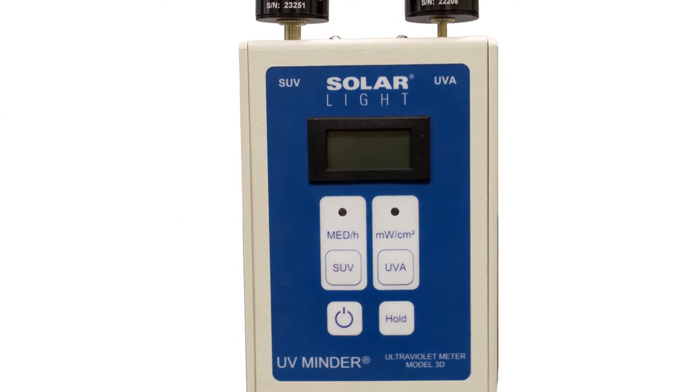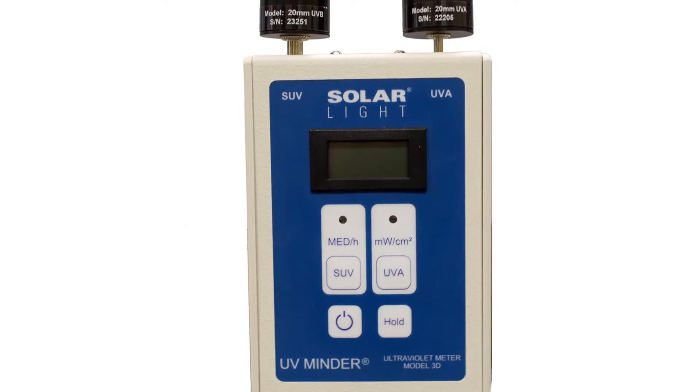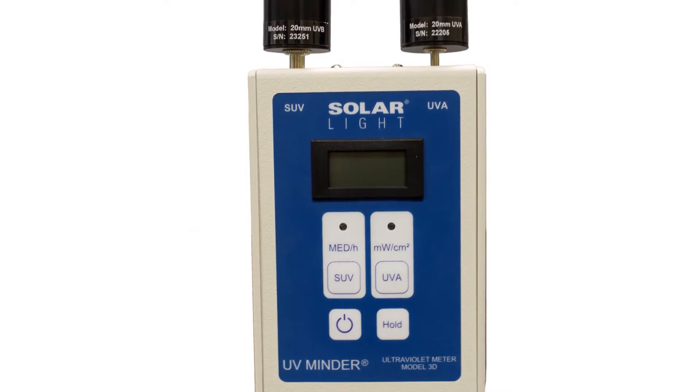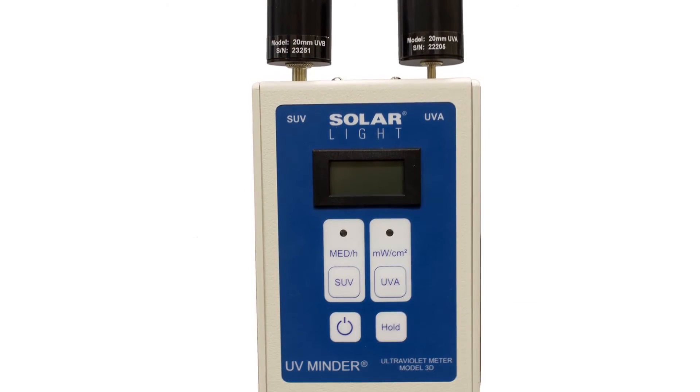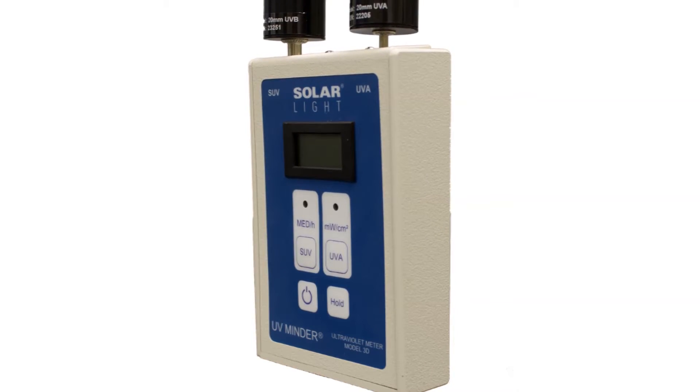Solar Light's UV Minder Model 3D UV Intensity Meter is capable of measuring both the UVA and UVB spectra. The UV meter shows the intensity of UVB, also called SUV or sunburning UV, and minimal erythemal doses per hour, which is the accepted clinical measure for sunburn potential.